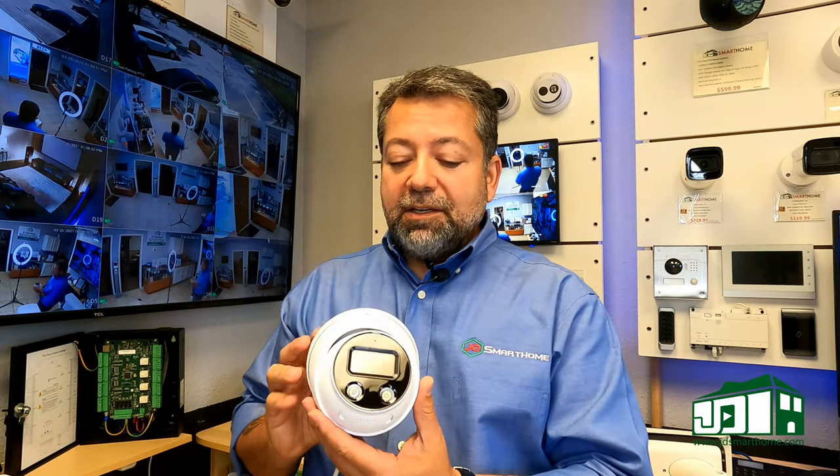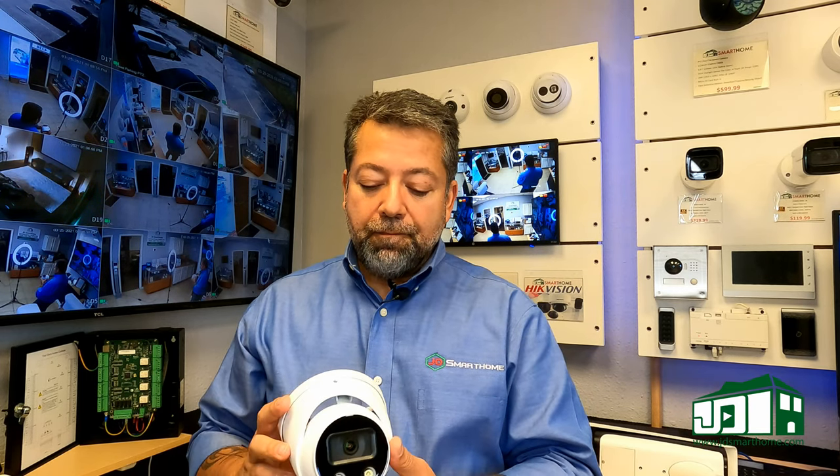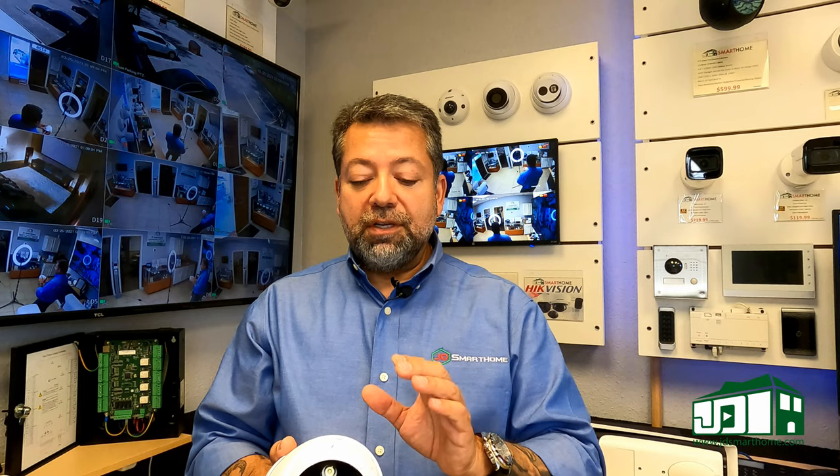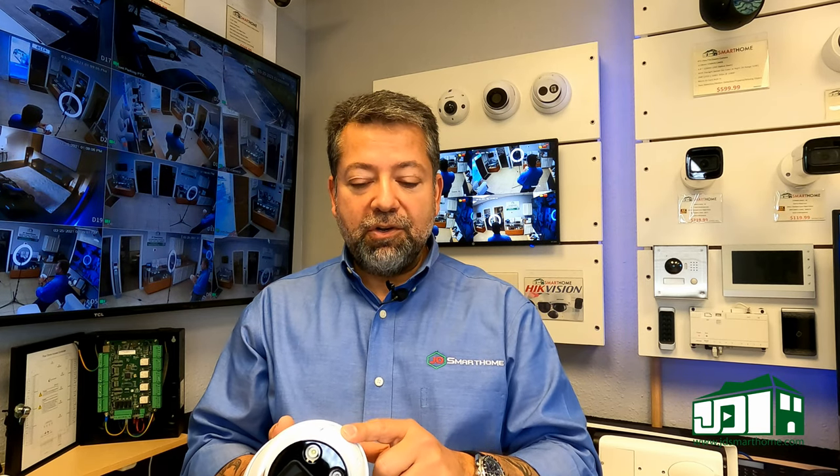There's also another camera I like — this active deterrence camera. You don't even need a recorder for this. It has a built-in memory slot for a memory card, and you can put up to a 256-gigabyte card in here.